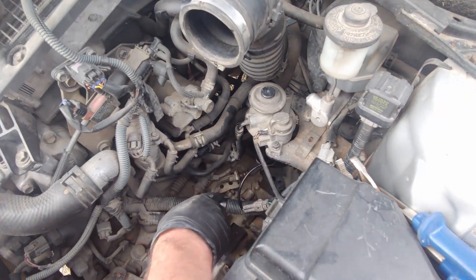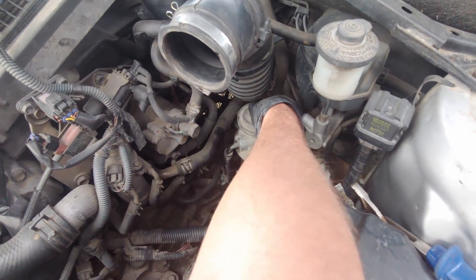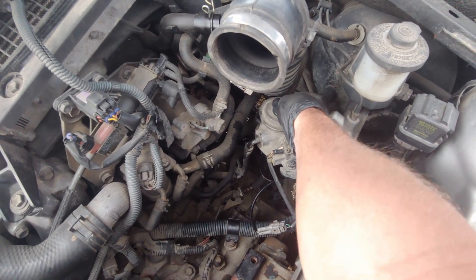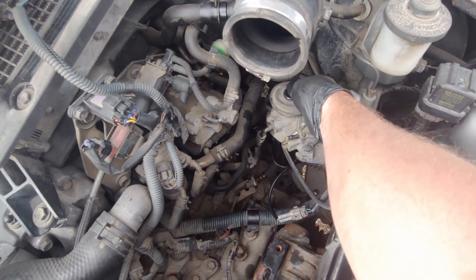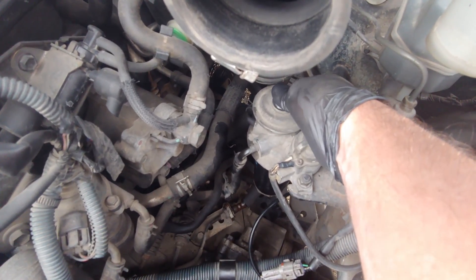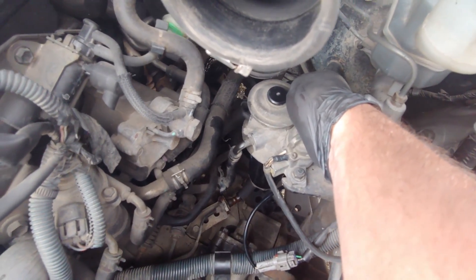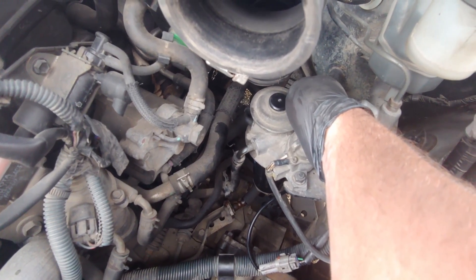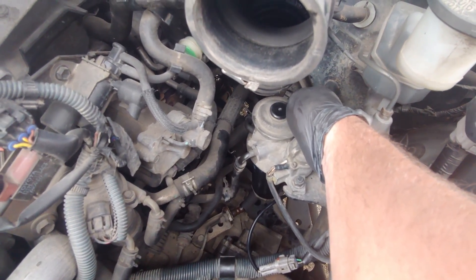After it's tightened and plugged in, you have to prime it — push it all the way in and let it out. You're gonna hear it fill up. When it becomes harder to push, just leave it for a minute, then pump it back up and do that a few times.